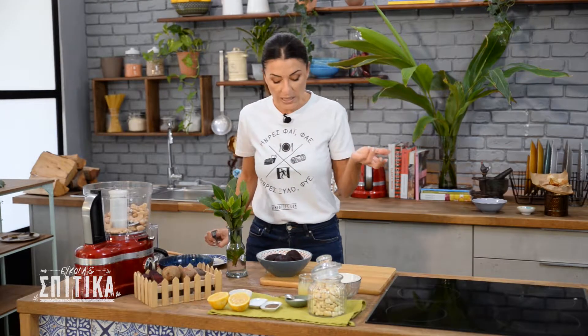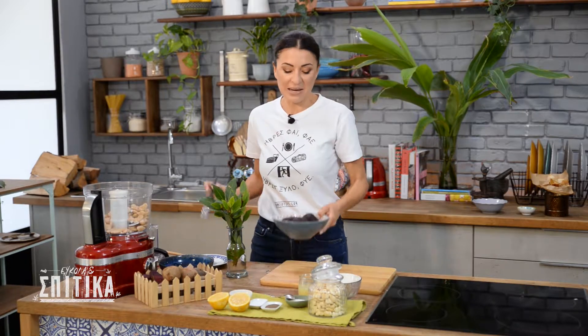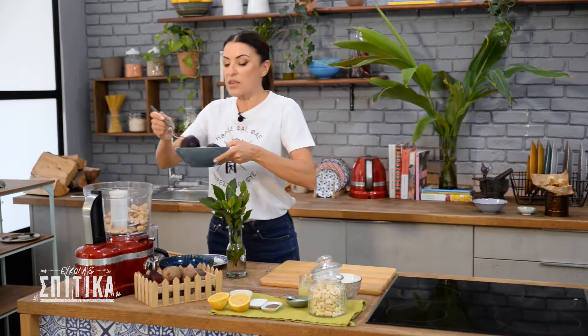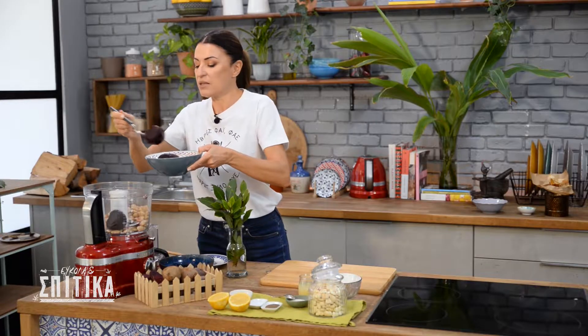Otherwise, canned beans are available — there are some ready for the processor. I chose today to use those. So I put two portions into the processor.